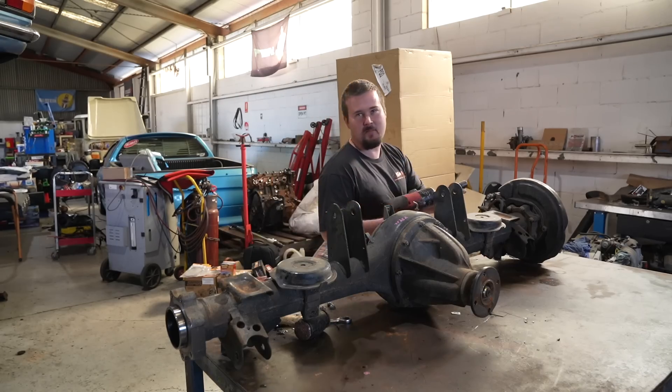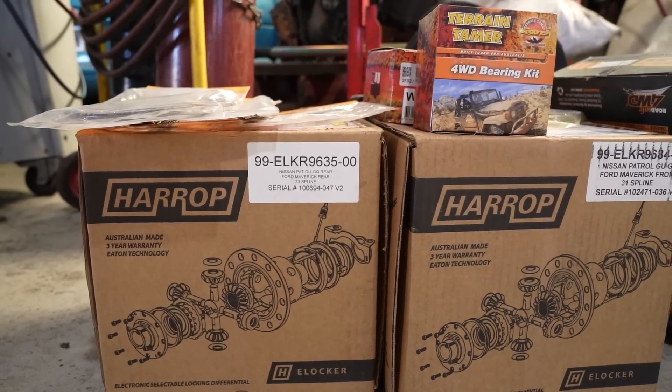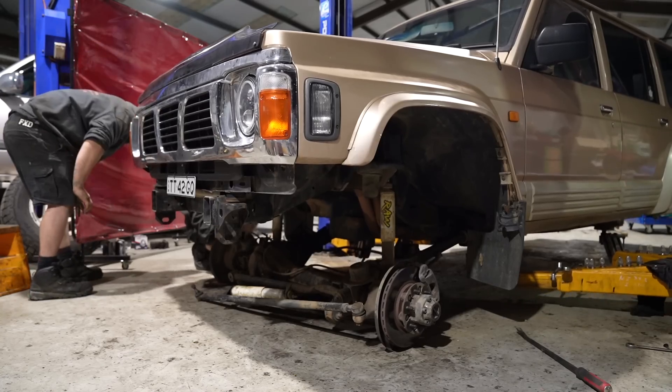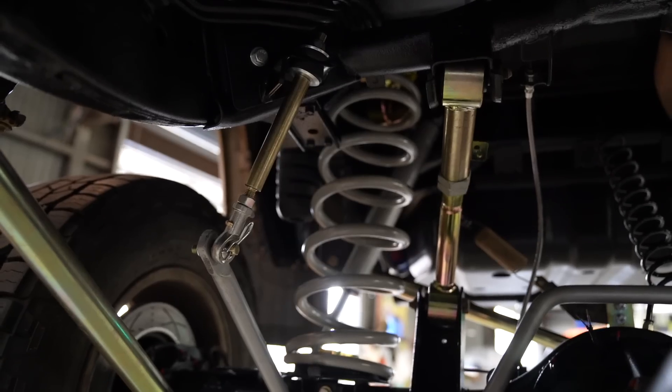In today's episode we are back modifying my 1995 Nissan GQ Patrol TD-42. In the last episode we started stripping down my new GU diffs for a complete rebuild. I got the 4-3 centers, the twin Harrop e-lockers in there. We pulled the old diffs out of the GQ, stripped all the suspension out so it was pretty bare underneath, then gave it a freshen up with some Predator paint. That catches us up to today's episode where we are installing a complete Hyperflex Superior Engineering kit in the GQ, along with my new GU diffs. Let's jump into it.